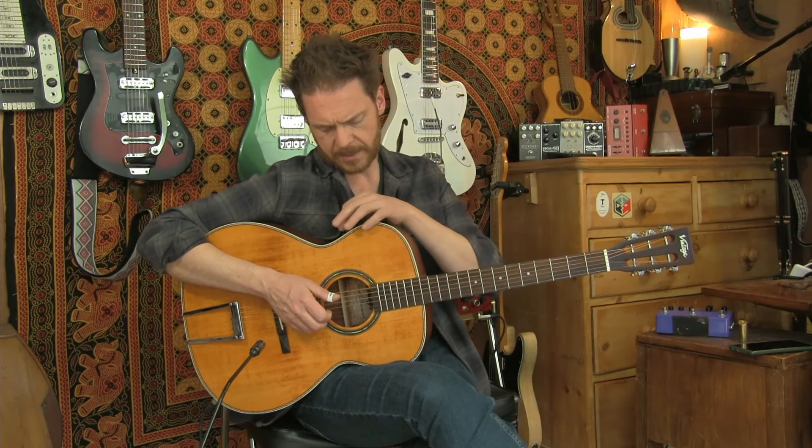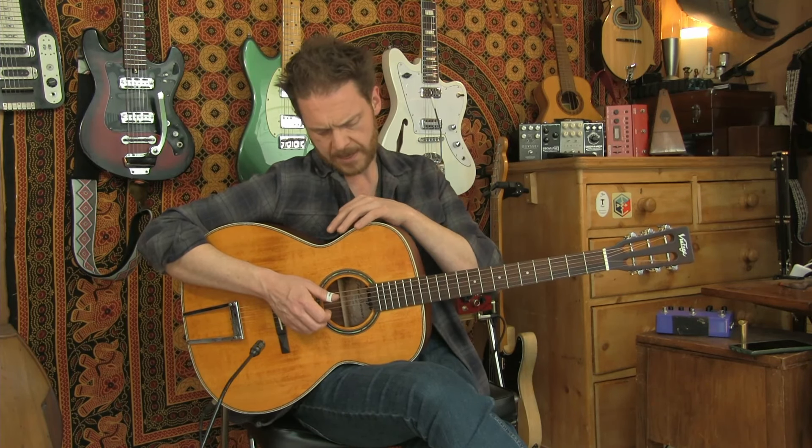Let me try fiddling with the EQ - the tone here affects the microphone, and the bass and treble at the top affect the piezo. So let's try turning the tone up on the mic, treble down a bit on the piezo, maybe a bit more bass, and the volume up a touch.